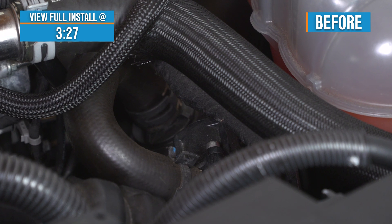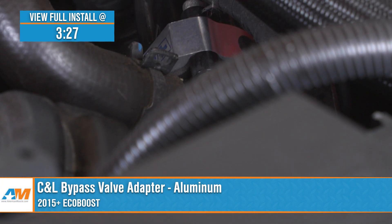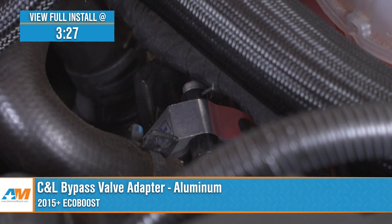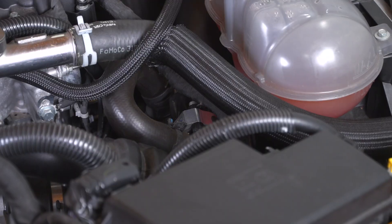Jake here for American Muscle and today I'm taking a look at the C&L bypass valve adapter in aluminum fitting for 2015 to 2023 Mustang EcoBoosts. If you find yourself missing that classic sound of a blow-off valve but don't want to spend the money or compromise your EcoBoost performance, then this adapter is a great way to make that happen for a super affordable price.